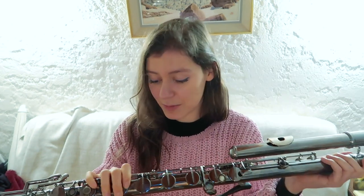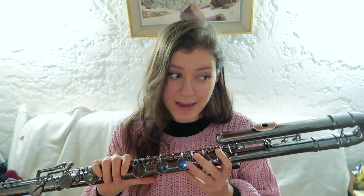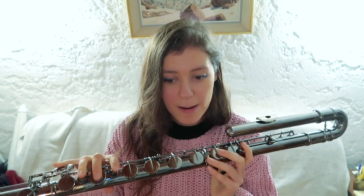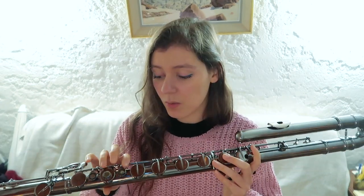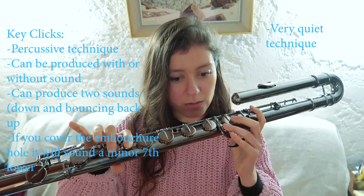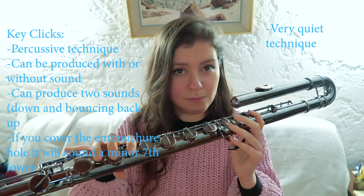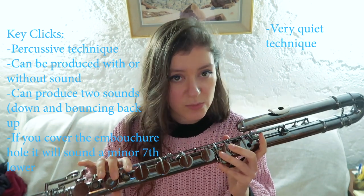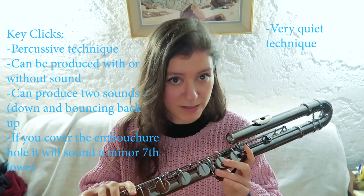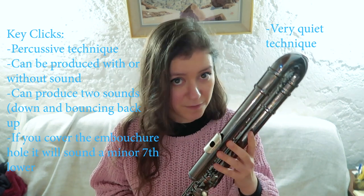The bass flute is part of the flute family and has a much larger body than the flute. A technique which can work really well and be very resonant is, for example, key clicks. They are a technique that works very well — percussive techniques usually work very well on the bass flute. So key clicks is definitely one.